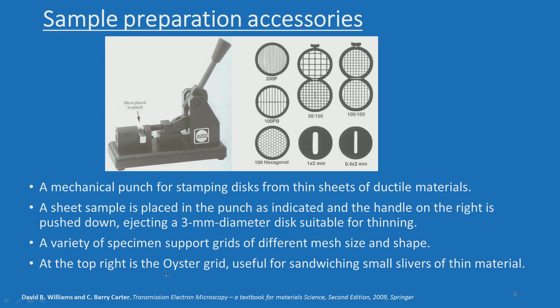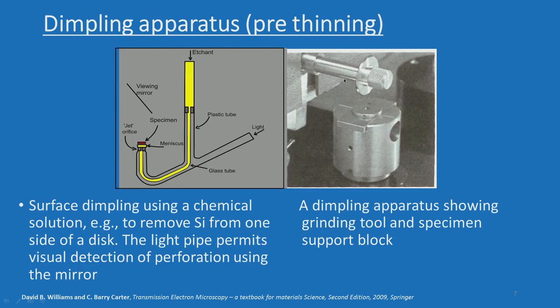At the top right is the oyster grid, useful for sandwiching small slivers of thin materials. You also have a dimpling apparatus — this all comes under the pre-thinning apparatus category. We have this machine in our laboratory and will demonstrate it.